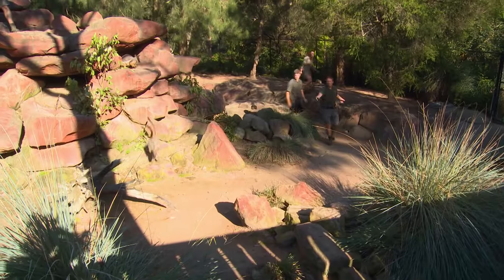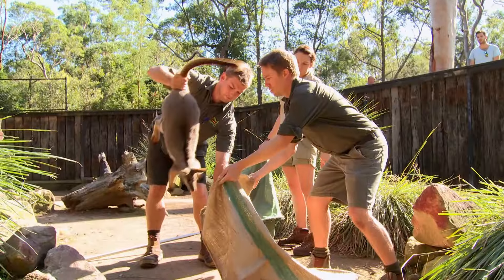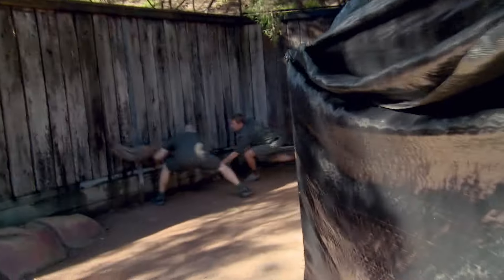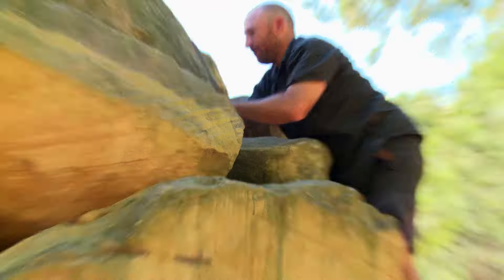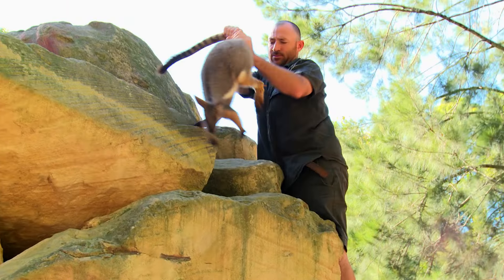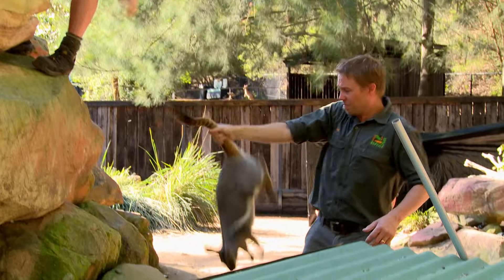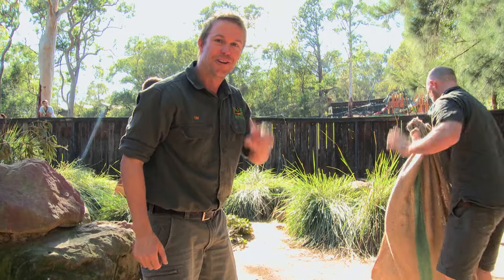Back at the Australian Reptile Park, my team and I are rounding up yellow-footed rock wallabies for their routine health check. They haven't made it easy, but we're making progress. Drew's got him. Four down, two to go.